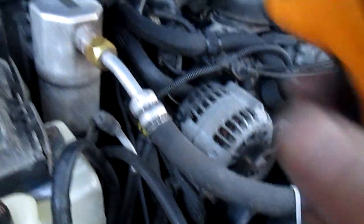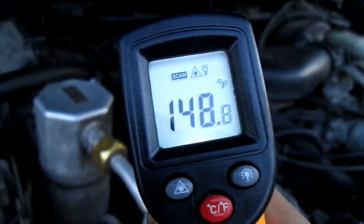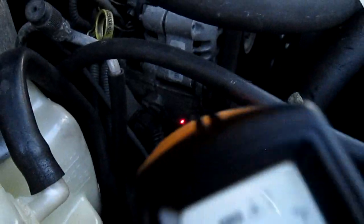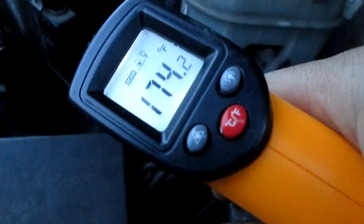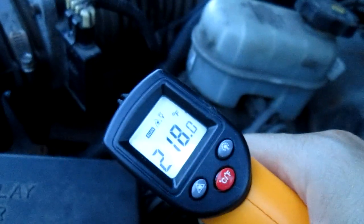Measuring the heater core — that heater core is like 150. The other heater core is close to 160. The engine block down there — that's part of the alternator — 186. Near the oil there's still 200. Down here in the engine block still 200. What's this hose? This hose is 218, 217, 218.